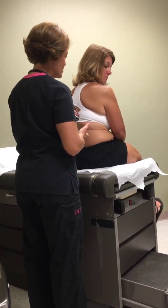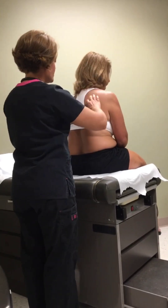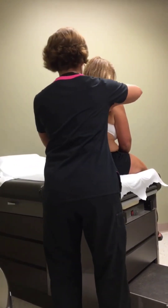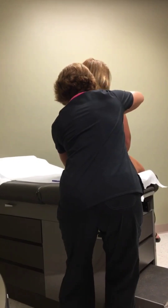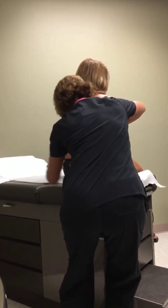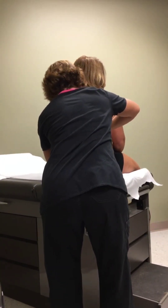Diaphragmatic excursion just shows us the difference in your diaphragm when you inhale and exhale. I'm going to percuss, and when I do that you're going to take in a big deep breath and hold it. I'll mark on your back here just a little bit. Whenever you're ready, take a big deep breath in and hold it. Okay, breathe. Good. Now take in a big deep breath, let it out, and hold it.